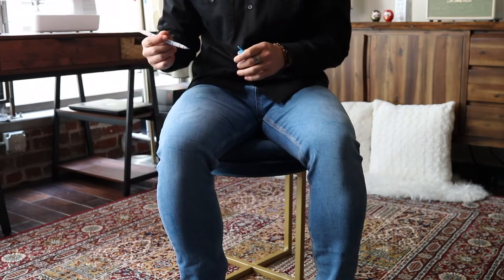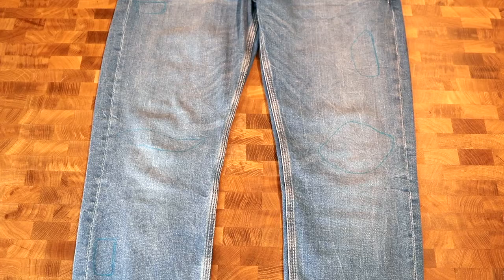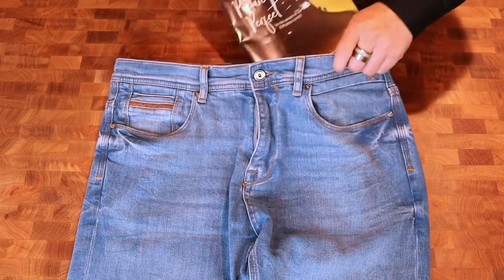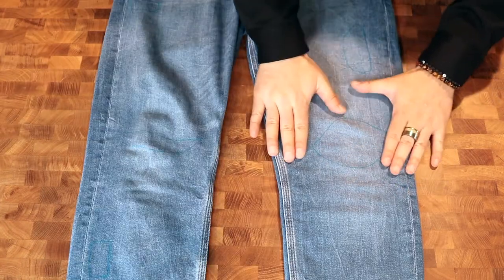We tried to make both knees asymmetrical to give the jeans a unique look, but this is really all preference. We'll be creating a smaller knee blowout with white horizontal threads showing above and below the hole. First thing is to place the magazine inside the leg underneath where you'll be cutting.